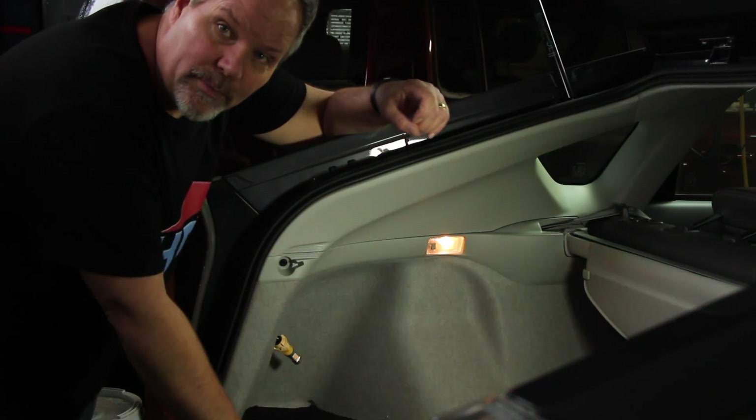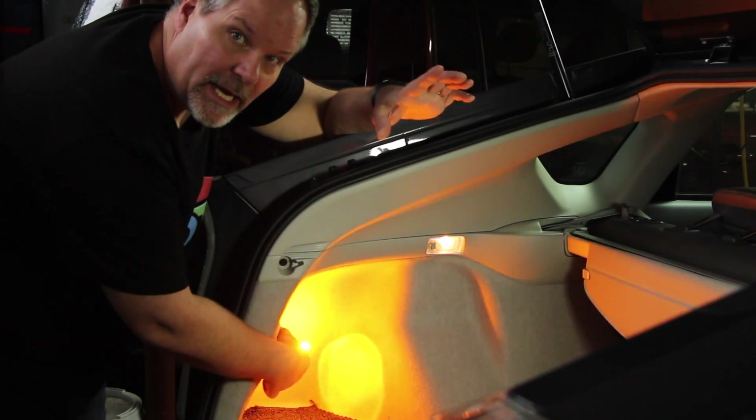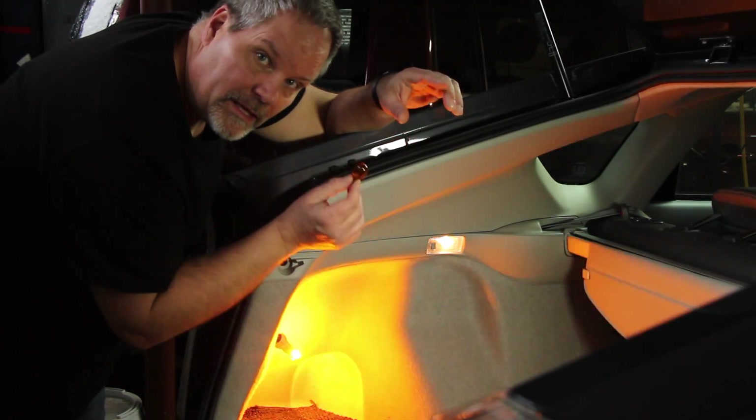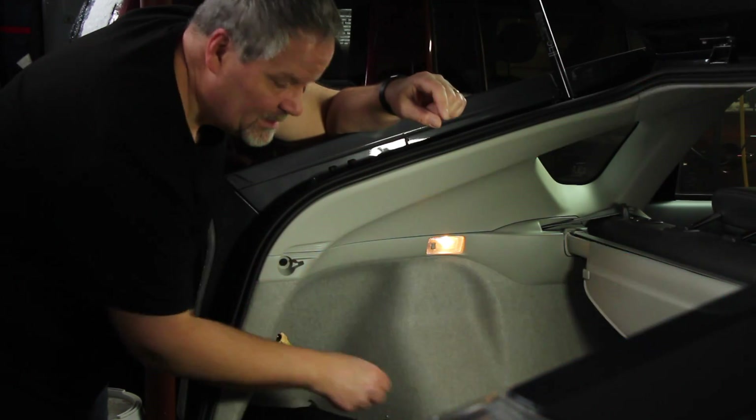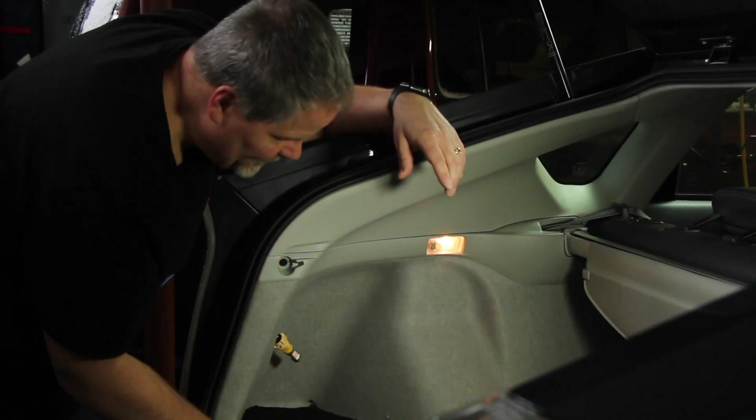This is a condition called hyper flashing. This happens because the LEDs use less current than regular bulbs, and it's the current that actually causes the flasher to move. Now let me turn those off.